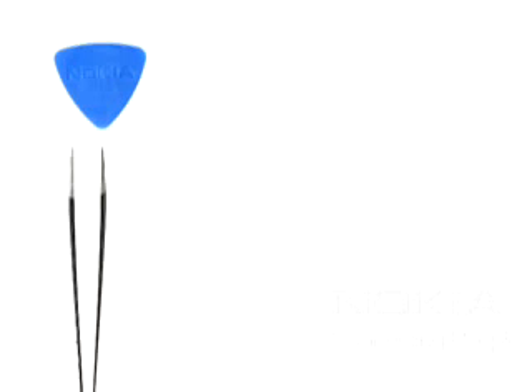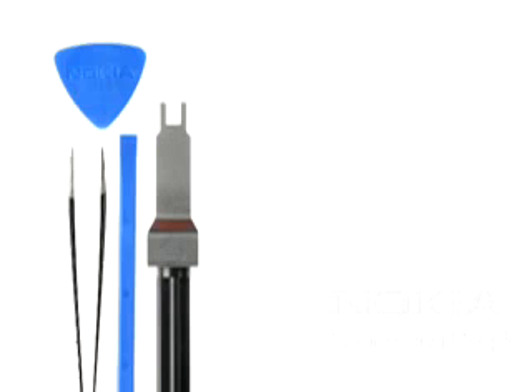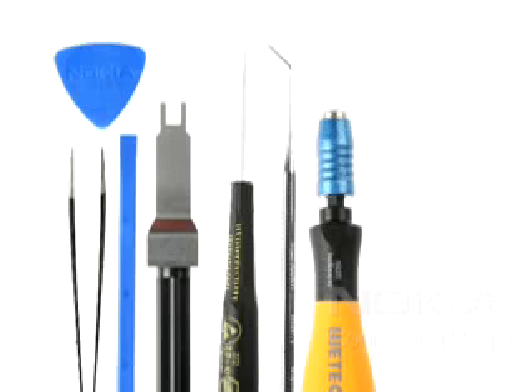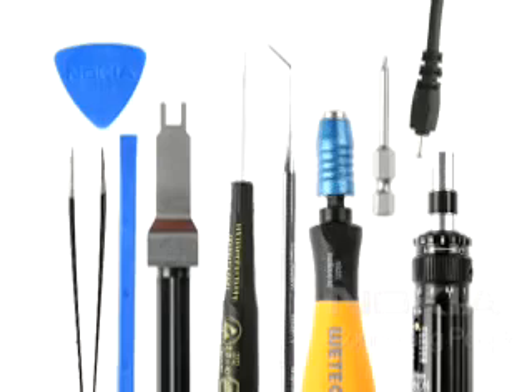You will need the following tools: the SRT6, metal tweezers, the SS93, the SS45 camera removal tool, a straight bladed screwdriver, the dental pick, the bit holder with a Torx Plus size 6-bit, a torque driver, and a DC plug.